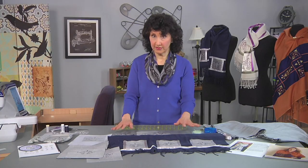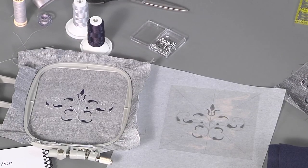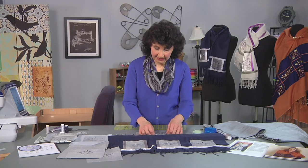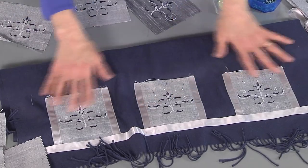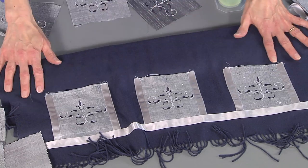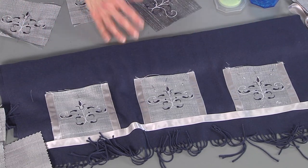I have actually embroidered six blocks. You can see the finished one in the hoop — used a beautiful color combination to coordinate. I've already placed three blocks on the scarf, centered them by dispersing in thirds. I've already added some ribbon, and I'm going to show you how to stitch that in a minute — but first let me talk about the ribbon.